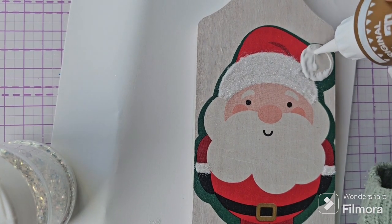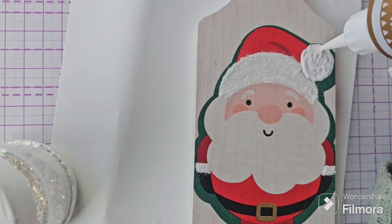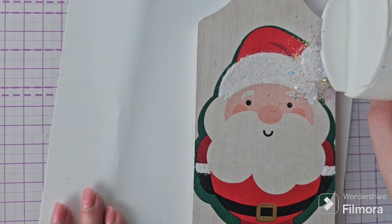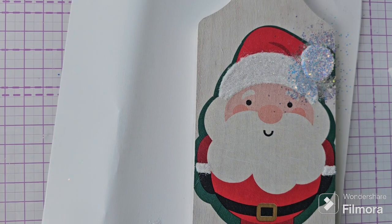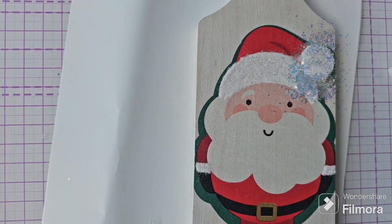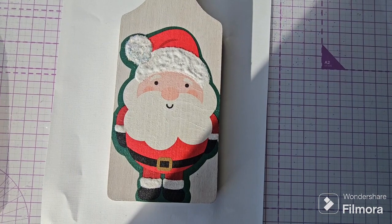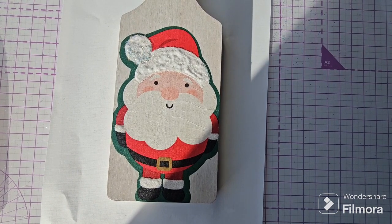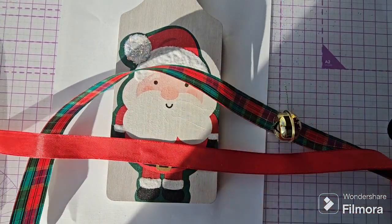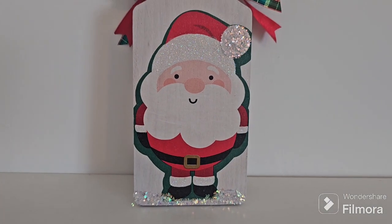Once that first layer of glitter's dried we're going to grab our glue again, and this time for Santa's pom-pom on his hat we're going to use a slightly chunkier iridescent glitter just to give a little bit of contrast. We've applied the Santa napkin to both sides of our board — both sides have been painted white, the napkin applied, and the glitter applied to the design. On one side we also added some extra glitter at Santa's feet for snow.